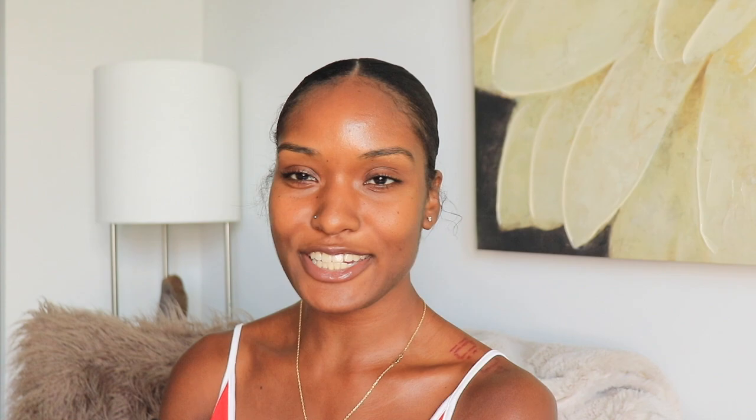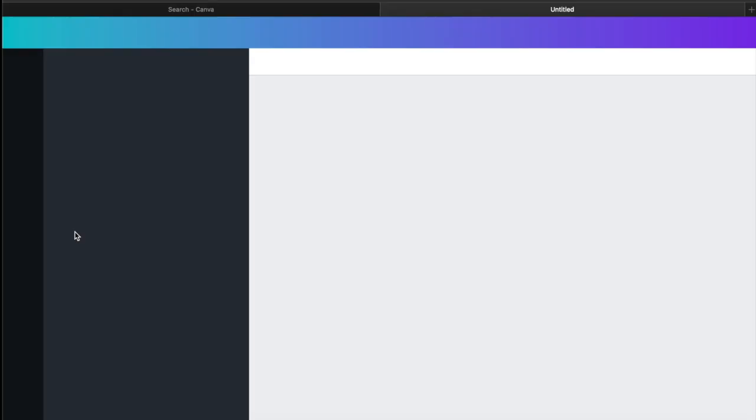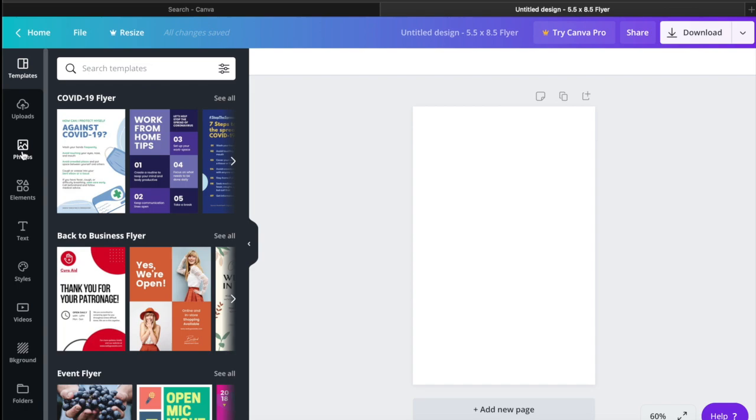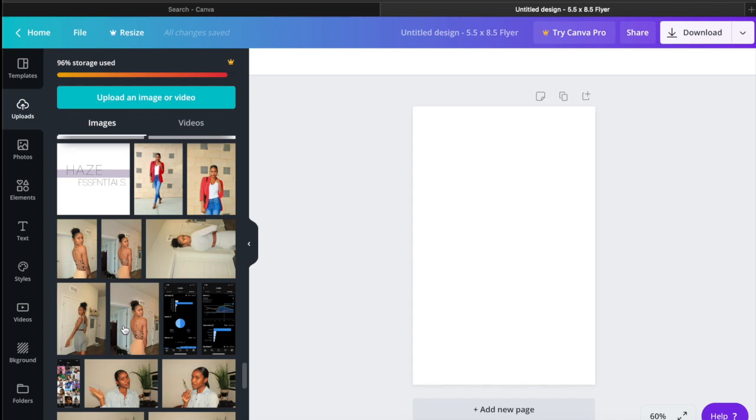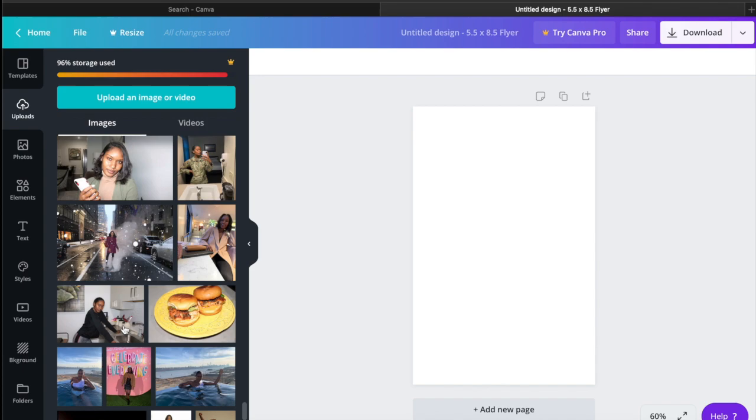Lessons learned — I researched how to make it easy and simple myself. Starting out, you can see that I use Canva and I'm going to go through the whole process. The comp card needs to be five by seven, but Canva doesn't have that size, so we're going to use the five by eight-and-a-half flyer. First, you want to find a good picture of yourself — the main one you want to use. I have tons of photos, so I'm going through to pick the right one.